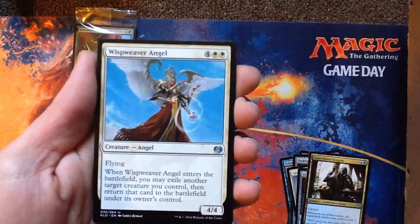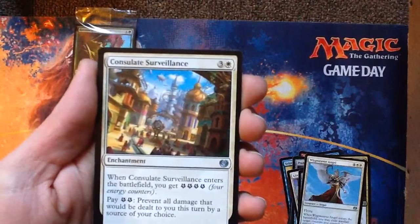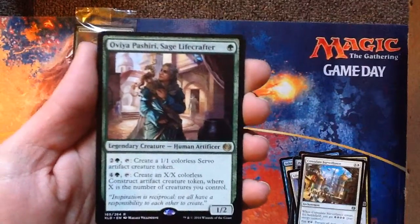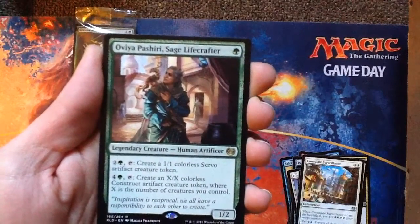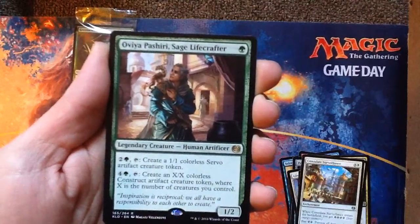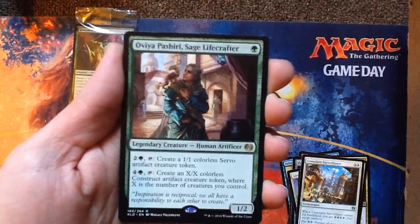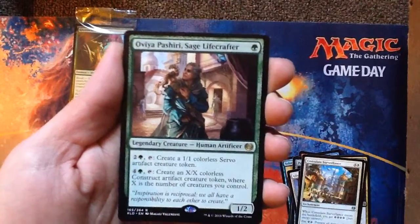Wisp Weaver Angel. Consulate Surveillance — that's a lot of energy, wow. The rare is — I apologize if I butcher this — Ovia Pashiri, Sage Lifecrafter. One green for a 1-2 Legendary Human Artificer. One green, two generic, tap her to create a 1-1 Colorless Servo Artifact Creature Token. Pay one green and four generic, tap her, and create an X-X Colorless Construct Artifact Creature Token where X is the number of creatures you control. Oh, this would be so fun in Commander — holy shit, I like it.